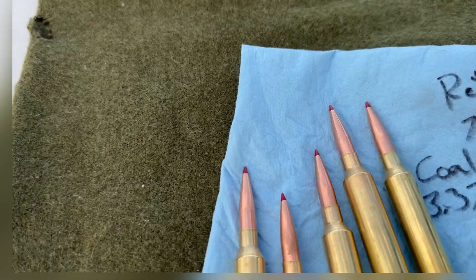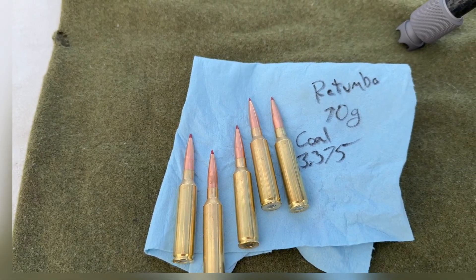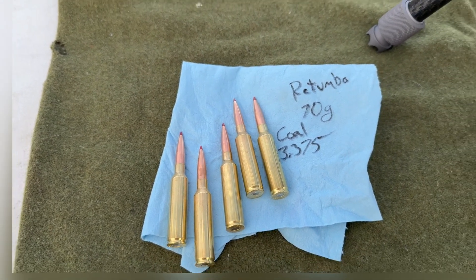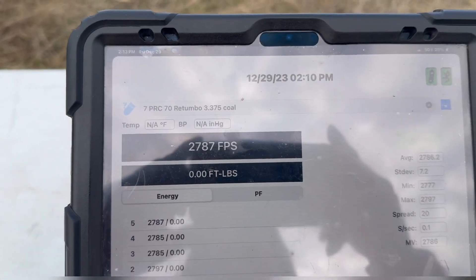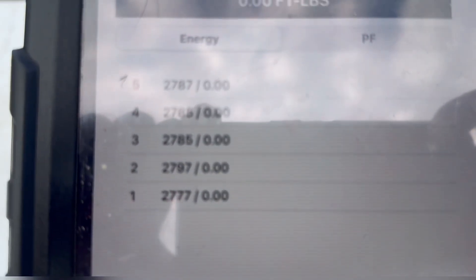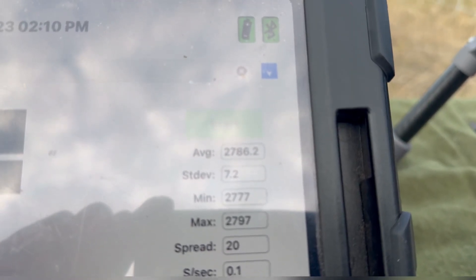Here are the hand loads. I stretched the COAL out on these to 3.375 inches — the factory ELDMs are 3.320 — and loaded them with 70 grains of Retumbo. Interesting, I thought I'd get a little more speed. First shot was 2777, then 2797, 2785, 2785, and 2787, giving me an average of 2786.